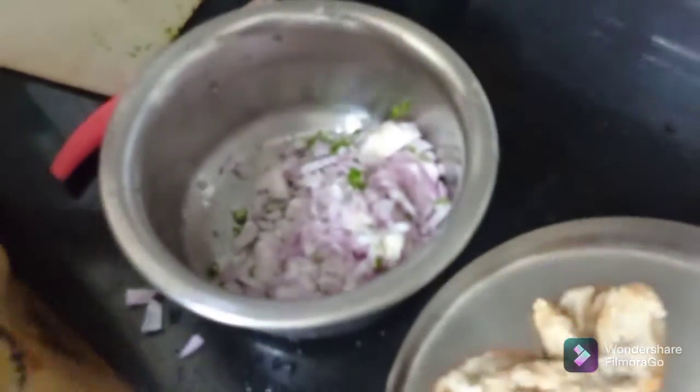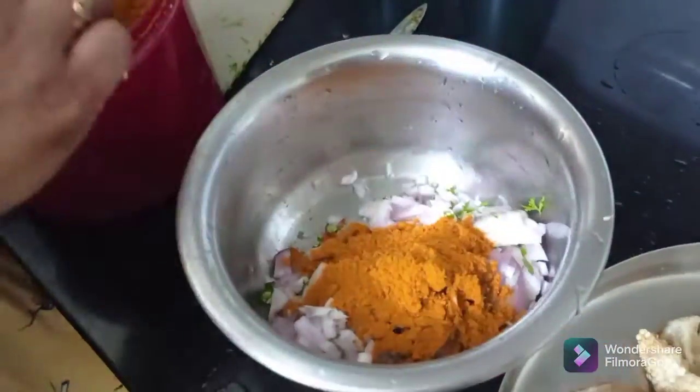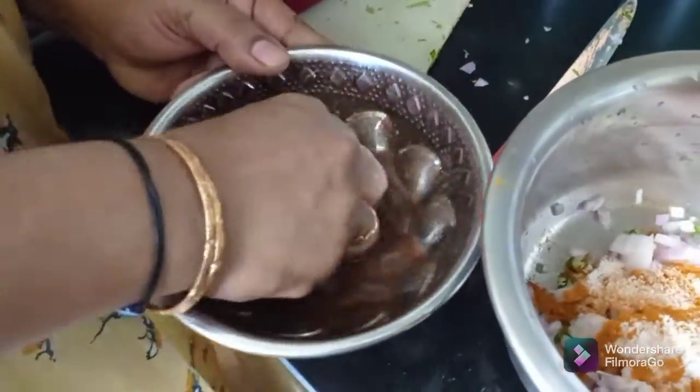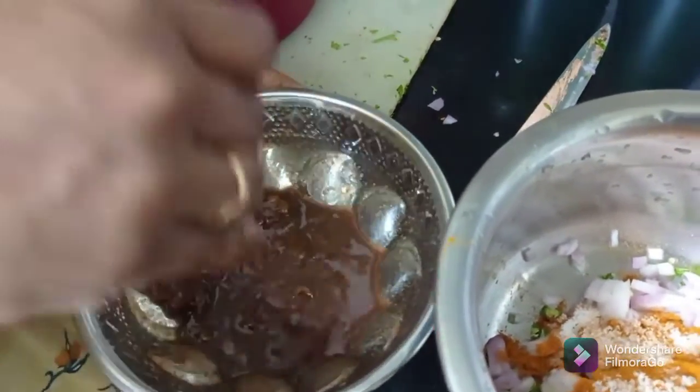It does not feel really good, but this is a good flavor. This is a good flavor of the vegetable. It tastes very good.